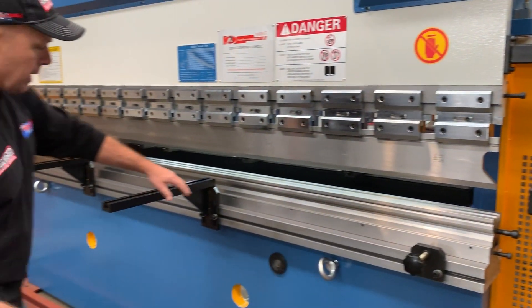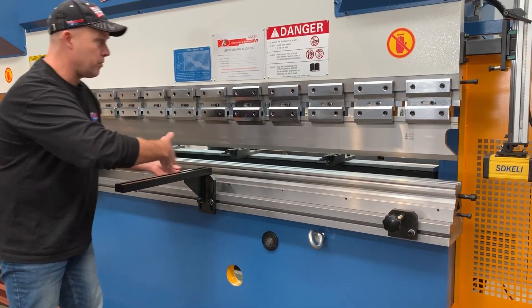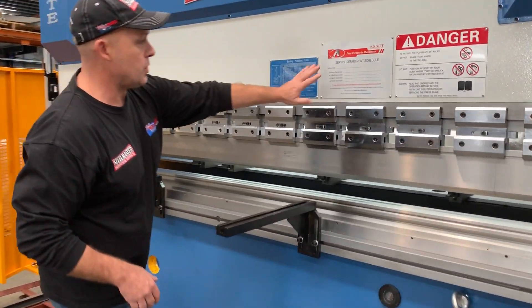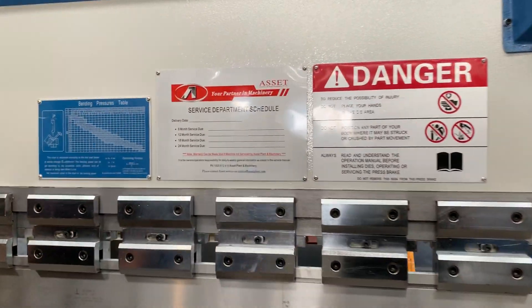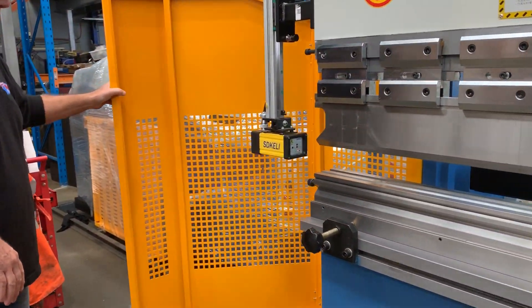Let's walk around the machine. T-slotted front beam so you can slide your front sheet supports left and right. We've got a service schedule on the front so don't forget your servicing — quality tooling. We've also got nice guards here that open up.